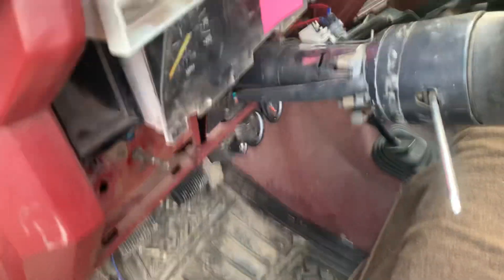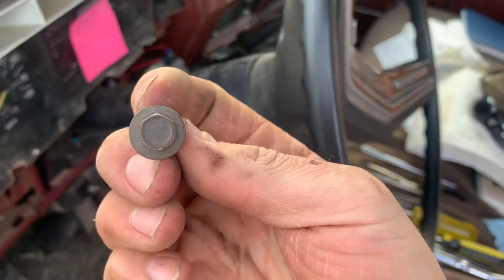The retards decided to put a 10 millimeter threaded cap screw in there — and this is a 10 millimeter. You can try rounding off a 7/16th, but I wish you luck.